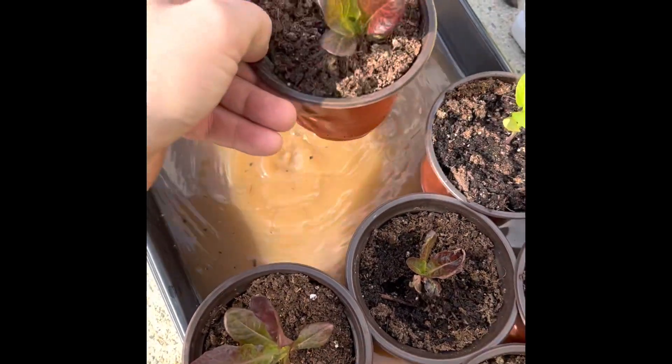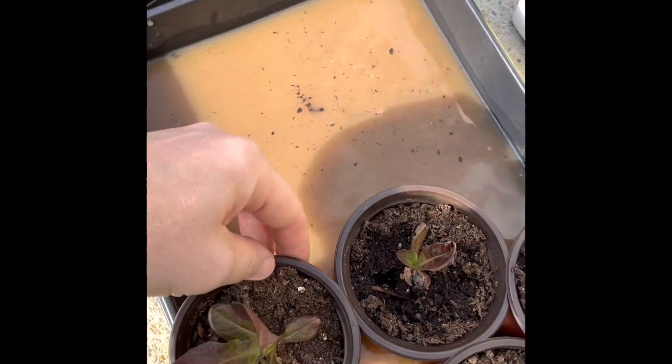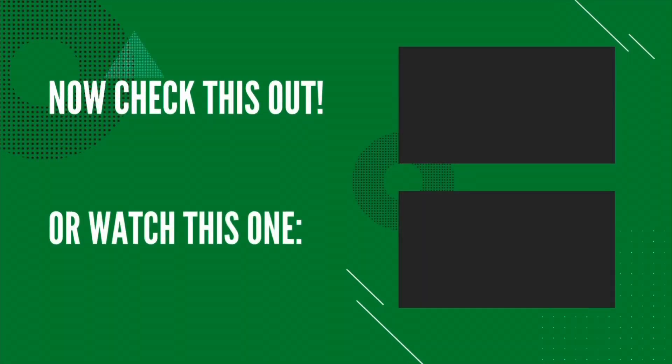Just to mention once again, the reason why the bottom watering method works so well is that it forces the roots to go deeper rather than going up towards the surface to get water and nutrients. I'll put a link in the description below for the Super Thrive fertilizer that I'm using. And if you want to see more about the bottom watering method, you can watch that video here. Or if you want a refresher on how to pop your plants out of the six-pack trays for transplanting, you can watch this video. Don't forget to like, share, comment, and subscribe — we'll see you on the next one.